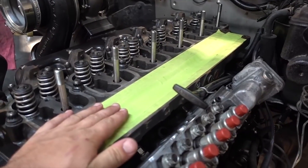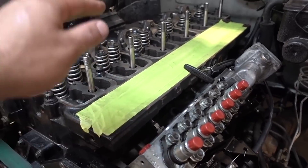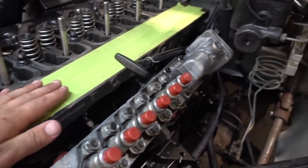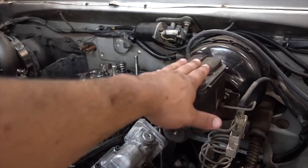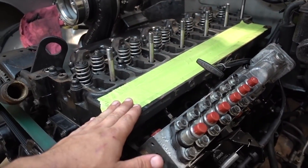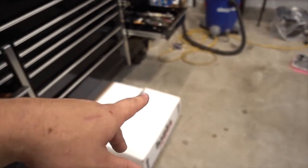Last but not least for this evening, we are going to unbox and check out our new intake horn setup for the 12-valve. Now that we're running a p-pump, we can run a little bit different intake horn setup. I do want to double check just to make sure it clears the first-gen master cylinder and we don't have any fitment issues before we send it off to get powder-coated. It is in the box right over here.